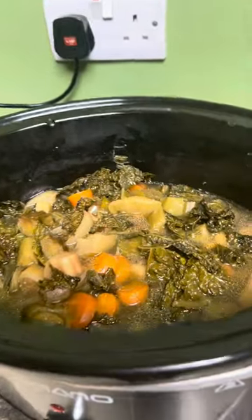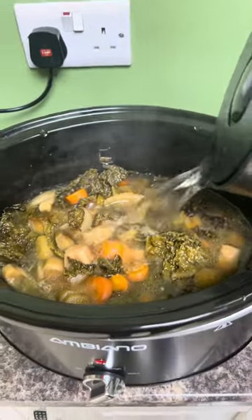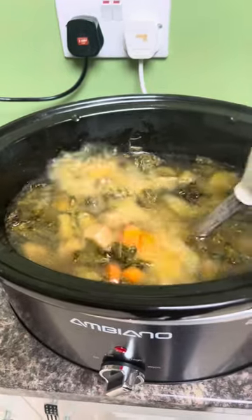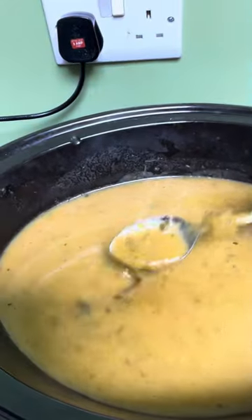It's at six hours and I've just taken the meat out to cool and added some more water. Now I'm going to blend it, but I don't want it smooth — you can have it smooth if you like, or really lumpy. That's how I've got mine.